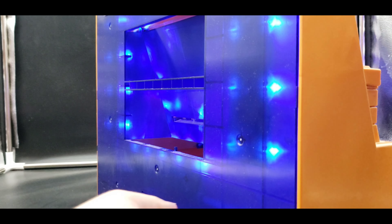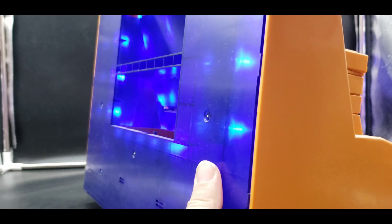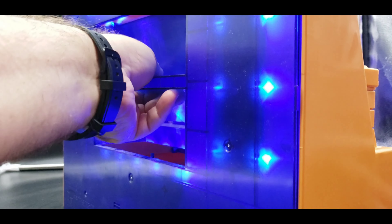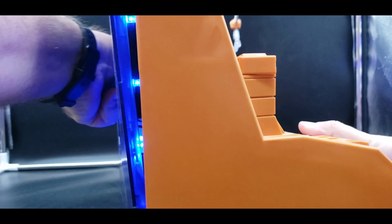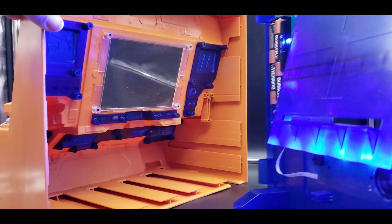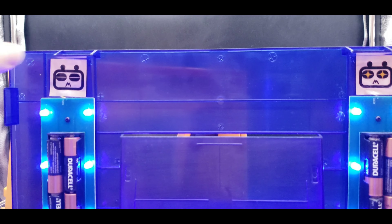Another cool thing — you can take this apart. You just have to get in there and pull at it the right way. Once you pull these two pieces apart, you can see where all the lights are. There are touch panels in here.